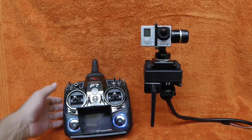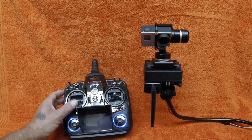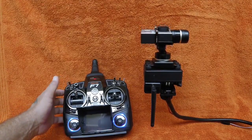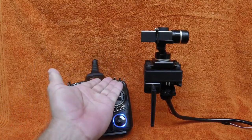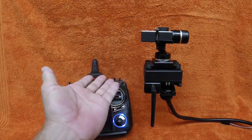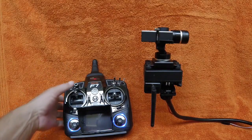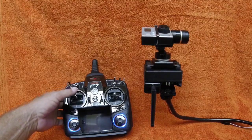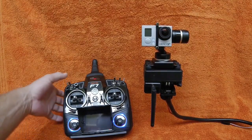Mounted in this position, you can tilt the camera down 45 degrees or tilt it up 90 degrees. This whole unit can also be mounted upside down and have the exact same functions — 90 degrees down and 45 degrees up — which is really versatile for mounting options in the car.